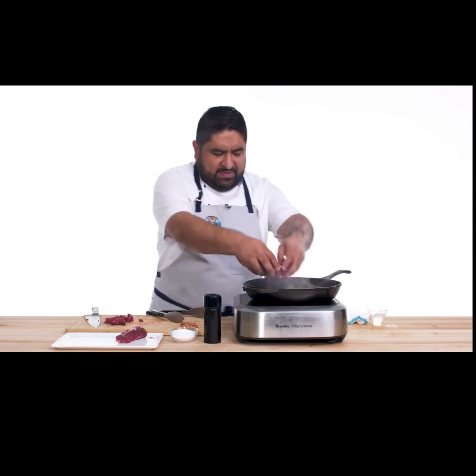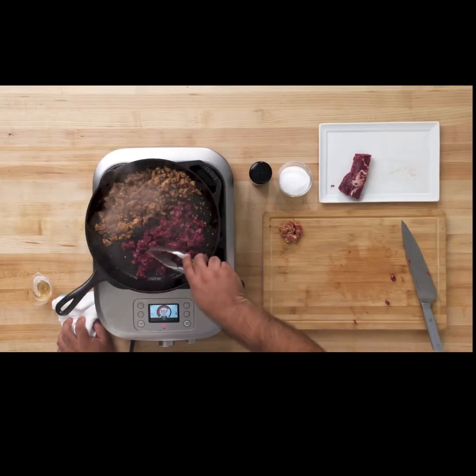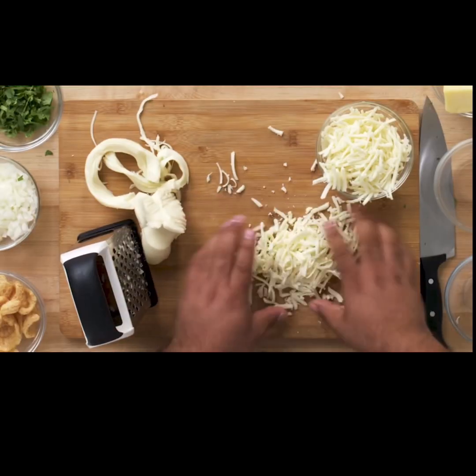I'm gonna add the steak. Make sure I spread it, and then it gets a nice sear. Even if you overcook it, it's still not dry. Oaxaca cheese — Mexican mozzarella. It's a little bit sharper and more creamy.